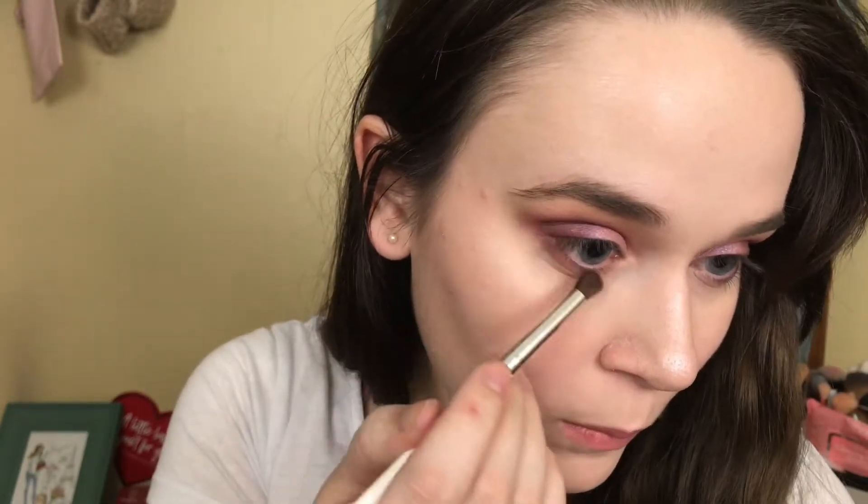Then going in with the Luxie 239 brush to tight line my bottom lash line with the shade Clever. Then taking a clean blending brush from e.l.f. and blending everything out to make sure it's nice. I love this palette. I lined my eyes with the Super Cat eyeliner.